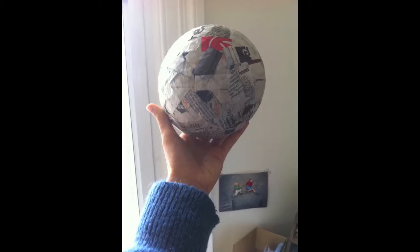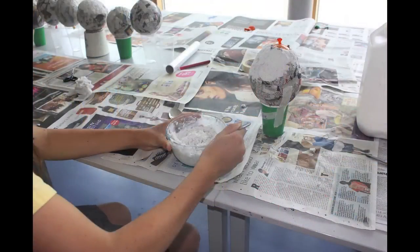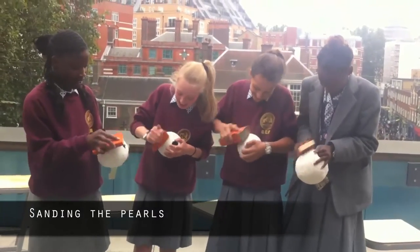Step one: blow up your balloon! Step two: paper mache. Step three: paper pulp. Make sure you use warm water! It's a tough job sanding the pearls.